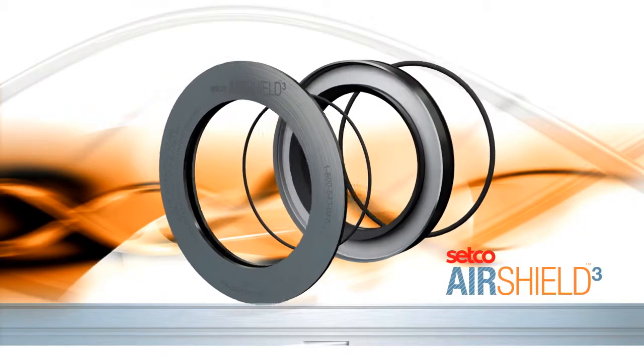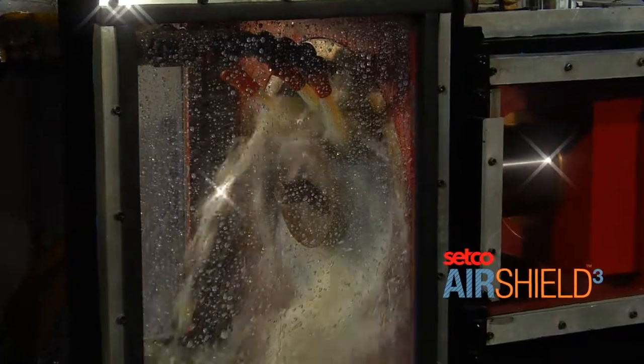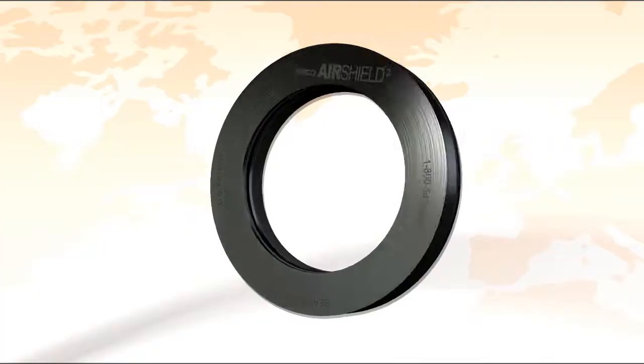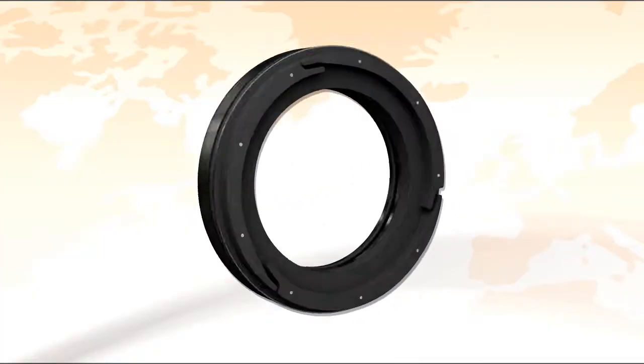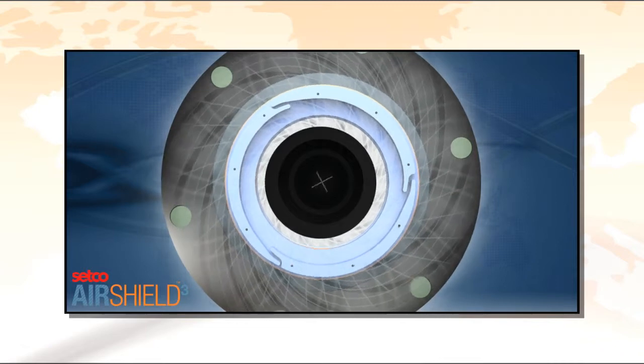AirShield 3 is a frictionless seal providing an effective barrier that protects spindles in demanding environments. AirShield 3 directs pressurized air through a patented duct design, channeling airflow in a circular path around the spindle shaft, generating uniform air purge.